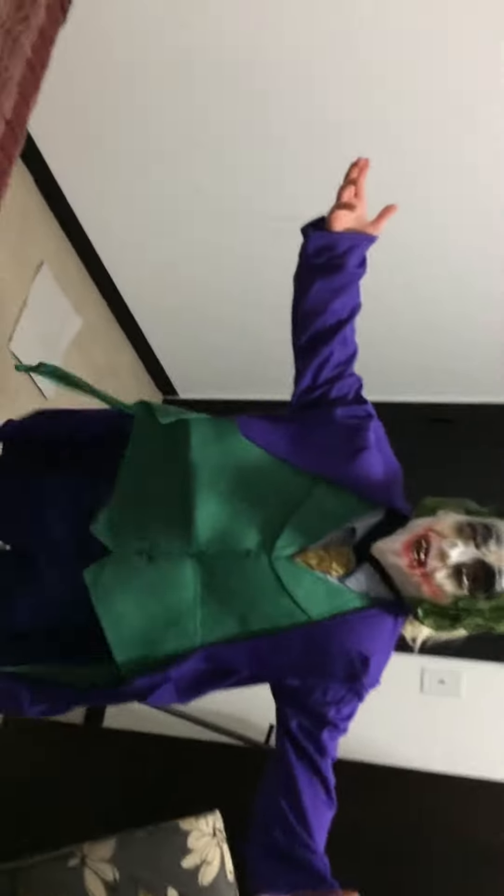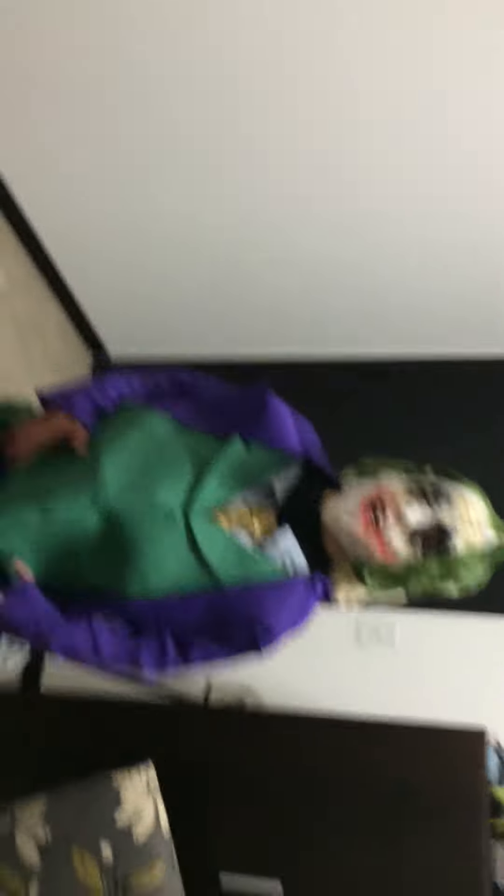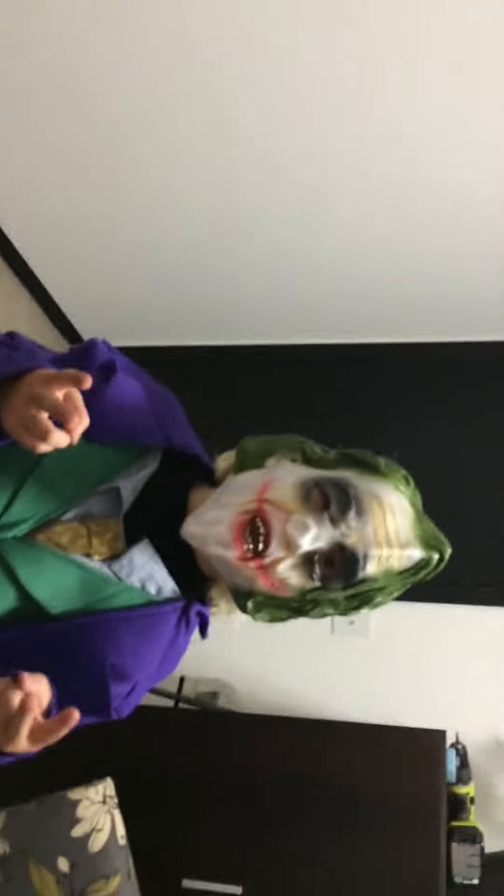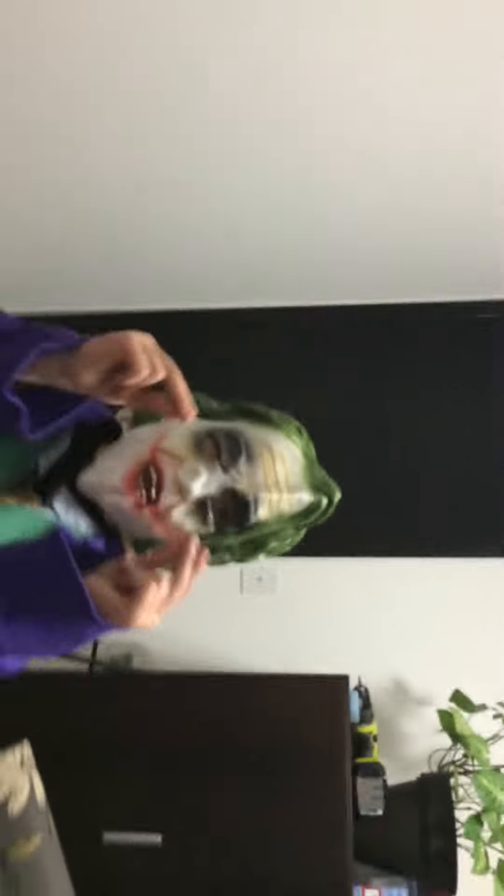Alright guys, thanks for watching, and we'll see you in our next video.